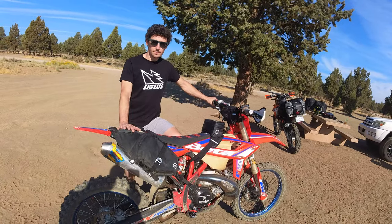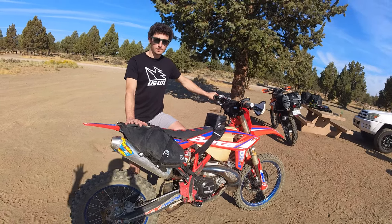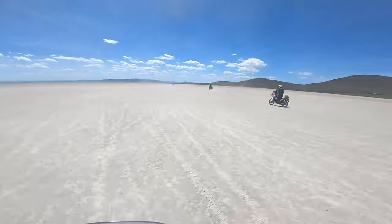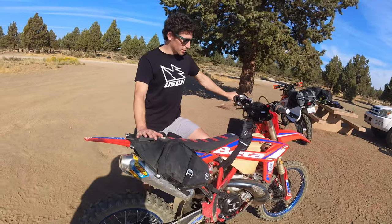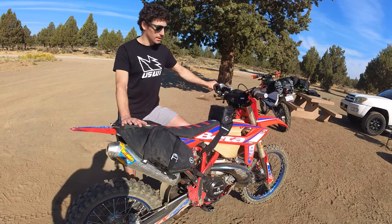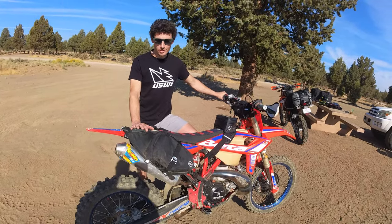We are here with Ryan from Giant Loop, Ryan himself and his Beta 300, and we're going to walk you through some fitment of Giant Loop bags — not only for this Beta 300 but really any dirt bike setup. This is a 2021 Beta 300, and the fitment on this bike is extremely close to what you'd see on a Yamaha, Honda, KTM, Husky — really any dirt bike-sized bike out there.